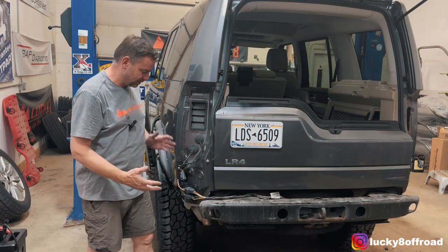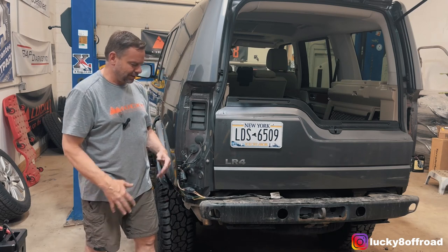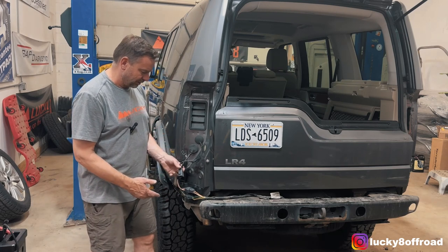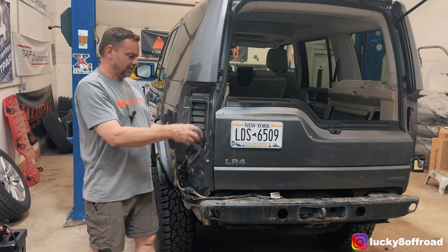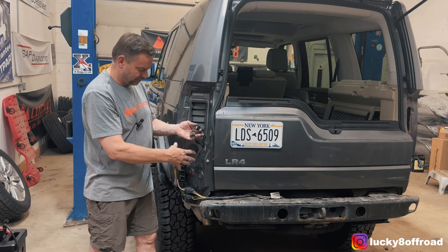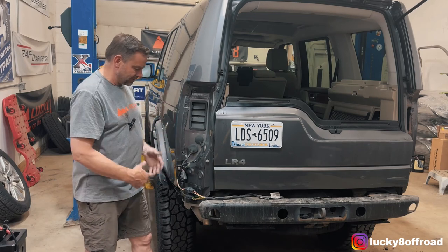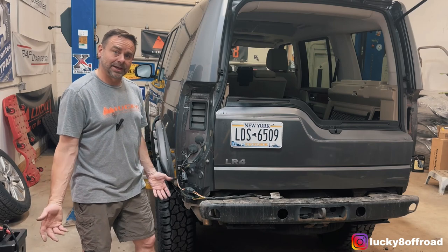Bumper cover is off. This is an aftermarket trailer wiring harness, and that's why I was over here struggling a little bit. So without that, it would have just been these two. Generally the factory clip for the trailer harness is right here, but they had screwed it to the side. No big deal — we got it done.